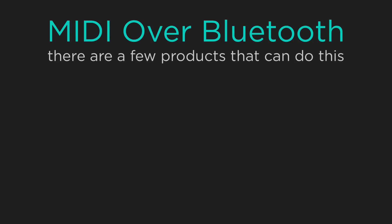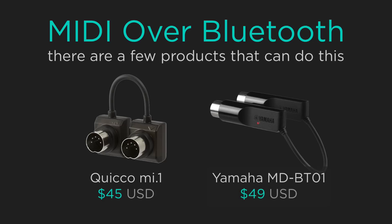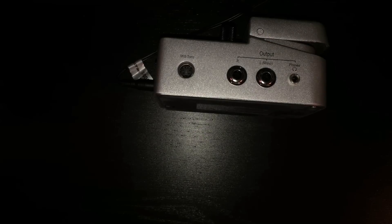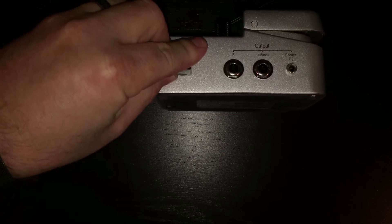To do this we're going to use MIDI over Bluetooth. There are a few products on the market that can do this. We're going to be using a product from Quick Oak Sound called the MyOne, which has been working great on all our gigs. Yamaha has also come out with the MD BTO-1 which is similar. Both adapters cost less than $50 US and can also be found on our shopping list. Once we have the breakout cable we attach it to the BeatBuddy and then attach the Bluetooth MIDI dongle.